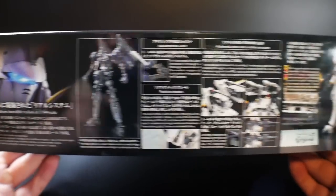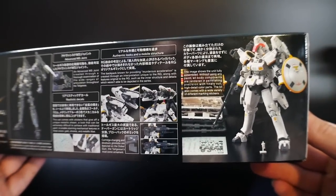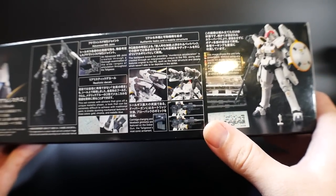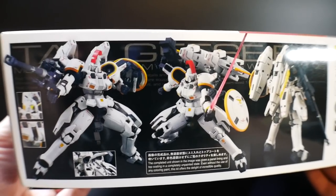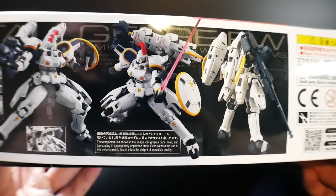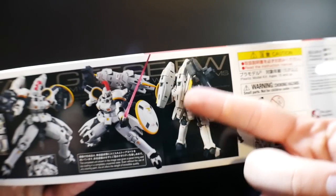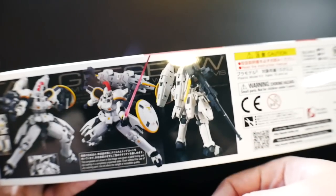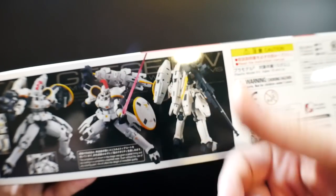Looking at the side of the box, nothing too spectacular — it's showing the inner mechanism, the frame, the thrusters, and it looks like the weapon is going to have a little gimmick as well. Straight out of the box it looks fantastic. On this side you get some action poses, and it may actually be able to do things the Master Grade could not. I had a lot of problems with the thrusters on the MG — they just wouldn't stay open and kept slowly closing.